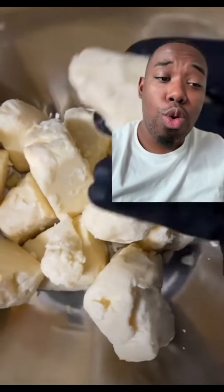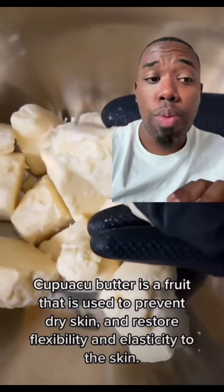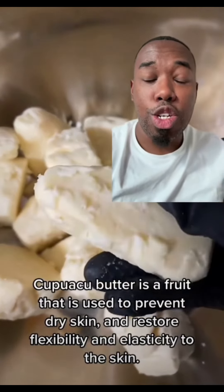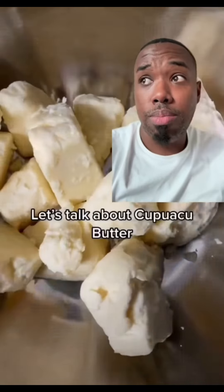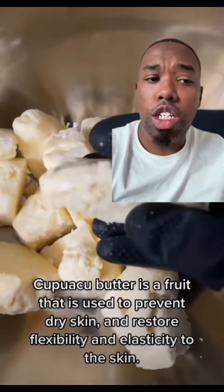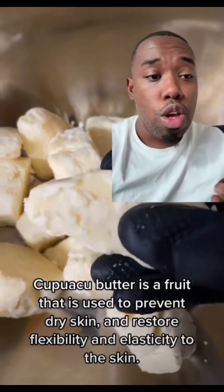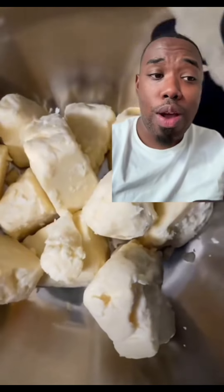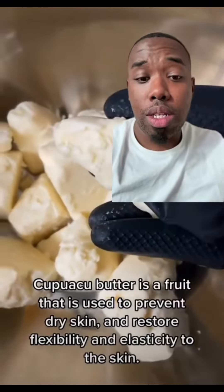Now let's add in 1.5 pounds of cupuaçu butter — that's spelled C-U-P-U-A-C-U. This is a Brazilian butter and it is very caffeinated, so it will cause your skin to tighten up. One of my favorite, really under-the-radar butters to use. So we're going to add in 1.5 pounds of that.